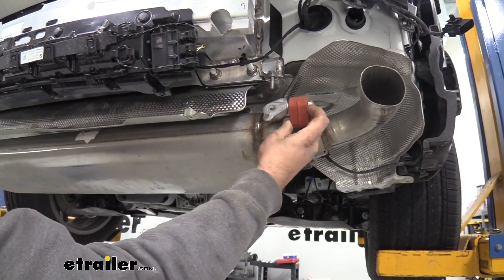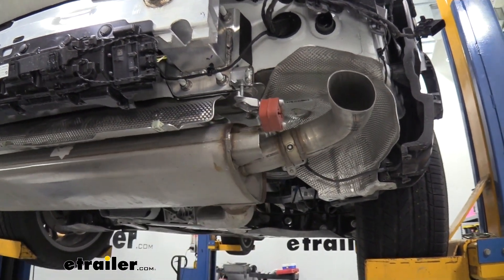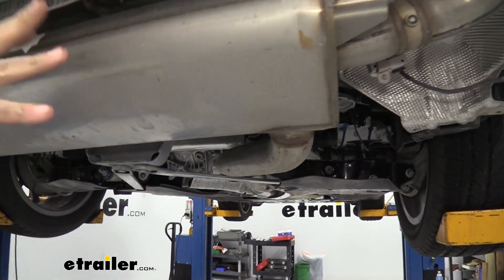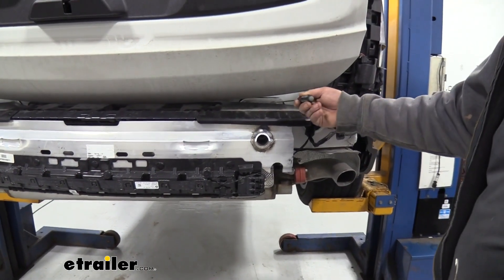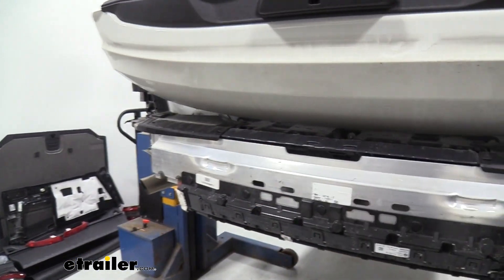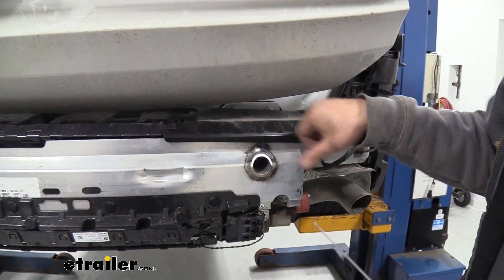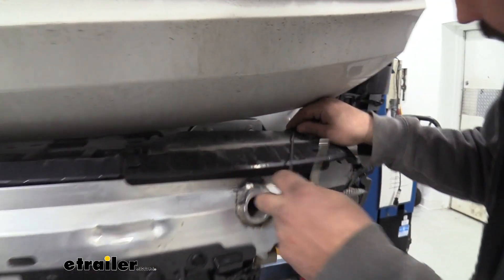These little tabs should pop down. If they're stuck, just give them a wiggle and that'll drop this down. Our exhaust actually rests on this little beam here, so that should hold it there nicely. To gain access to the bolts for our impact bar, we're going to need to take this little portion off as well as the one on the other side. That's going to be accomplished with two plastic push pins and these little locking tabs here — go ahead and get the push pins out first.